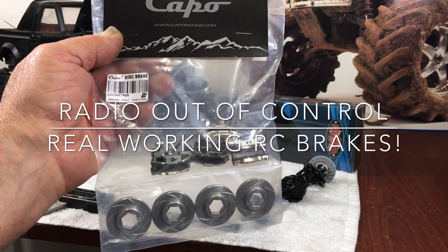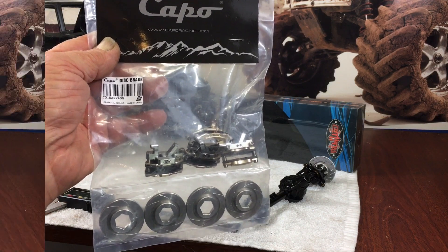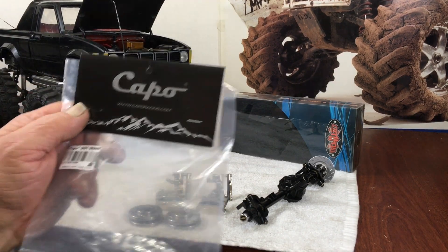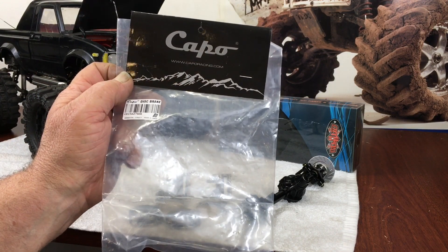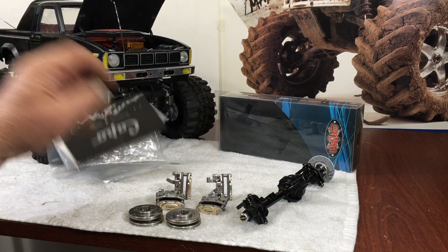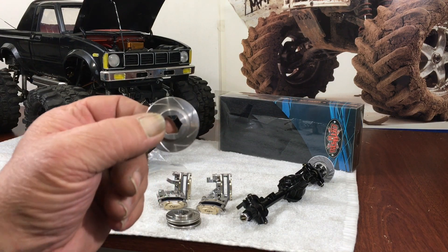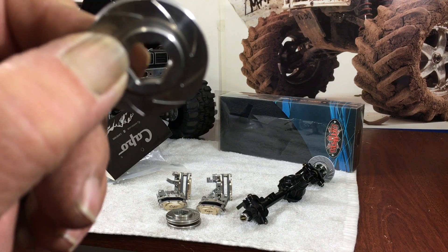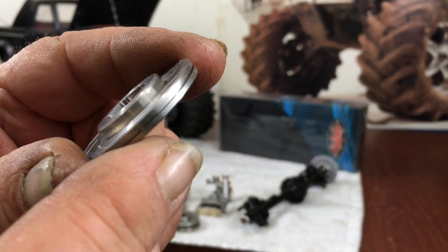Hey guys, what's up - it's Double Deuce back today. We're going to look at some real functioning disc brakes. Okay, so I got them out of the bag here. Welcome back everybody, thanks for tuning in. These I've seen around before, but these have got to be the most mysterious parts I've ever seen from capo racing dot com. These are the functional disc brakes for the JK series - like Wranglers. They are heavy duty steel, they're directional, they've got left and right rotors, they have a 12 millimeter hex inside, and it's got a nice machine finish like a real rotor on there.